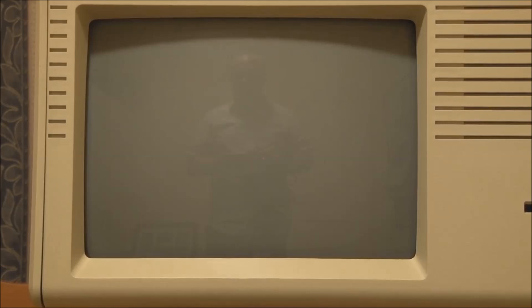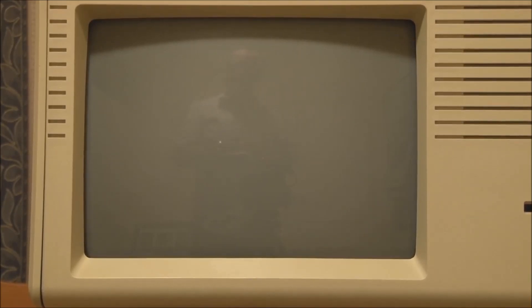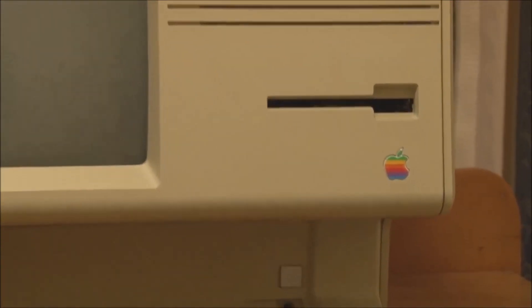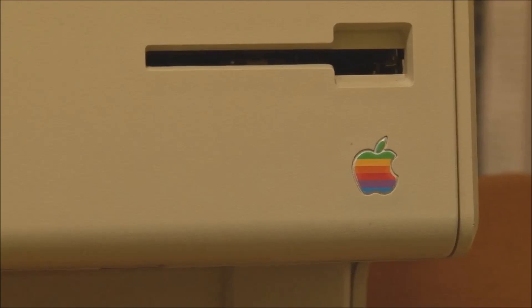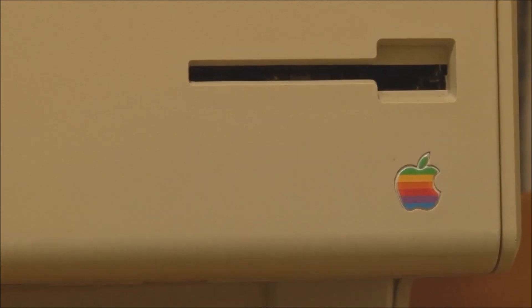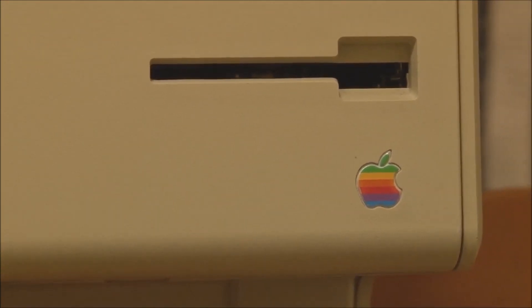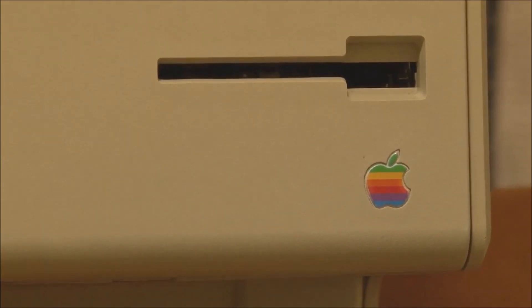Moving over, we have the Apple logo, but note there is no mention of the model — no words 'Lisa' or 'Macintosh' or anything like that. This is the only Macintosh model I know of, certainly among older models, that did not state the model name anywhere on it — not on the back or the bottom.